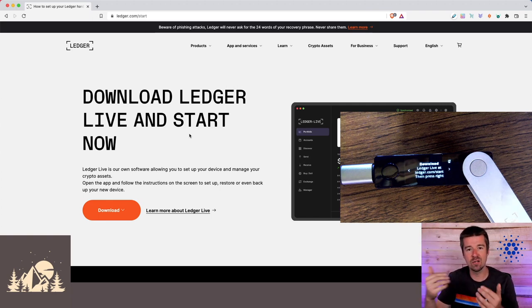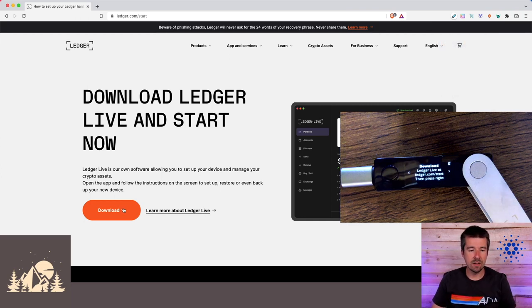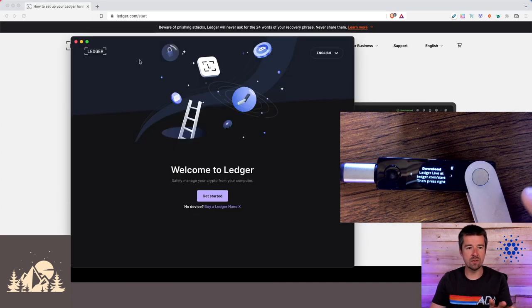That way, only you can ever sign transactions and broadcast them to the network and have those funds moved between addresses that correspond to you. If you're still unsure of how private and public keys work and where your funds actually live, definitely check out our video — we dive into that in a lot more detail. So let's go ahead and download Ledger Live, click on Download, select your operating system, and once you've downloaded and installed it, open up Ledger Live.